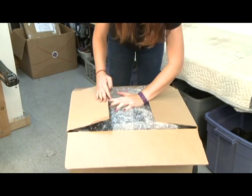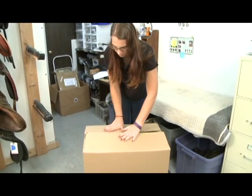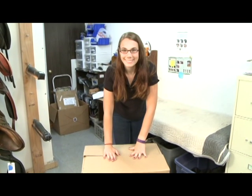We do offer prepaid return shipping labels. If you need one, just be in touch and let us know. Thank you so much for trying a Reactor Panel Saddle.